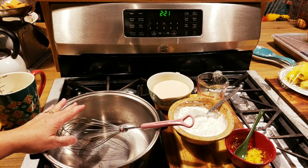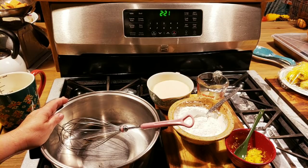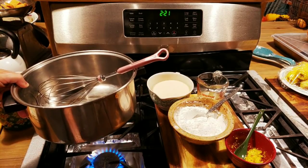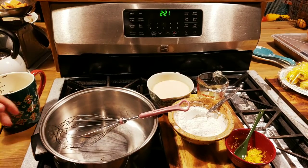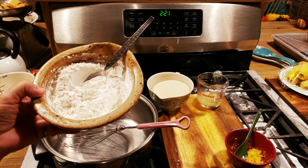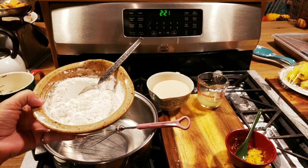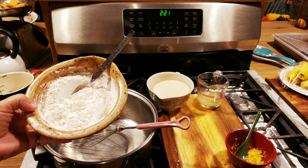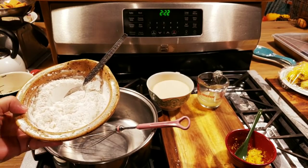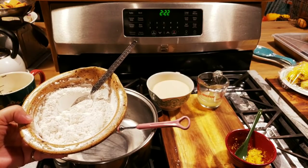This is a stainless steel pot with a thick bottom on it. I'm going to turn my stove on about medium-low. What I've got here in my bowl is a third of a cup of — the recipe calls for cornstarch but I use arrowroot — so a third of a cup of cornstarch or arrowroot, and a third of a cup of cake flour. If you don't have cake flour, that's fine, just use a third of a cup of all-purpose flour. Then I've got a pinch of salt.